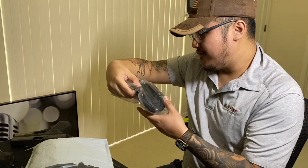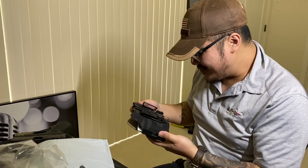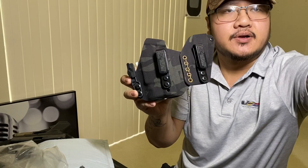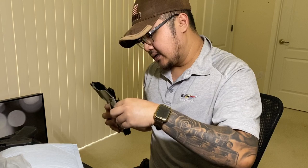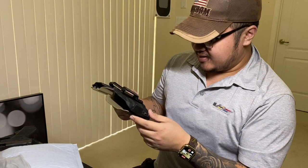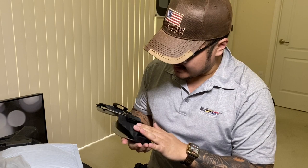No freaking way! Holy shit, you guys see this right now? Look at this holster, man! Check this out — let me get better lighting so you guys can get a better look at it. There it is — black multicam with a burnt gold finish. This is nice. Damn, this is probably hands down the nicest custom holster I've ever seen in my life.